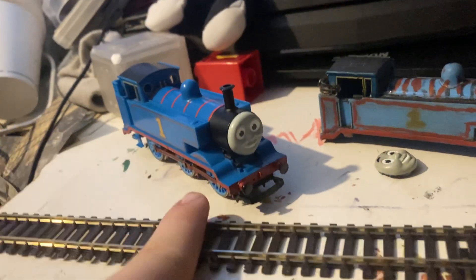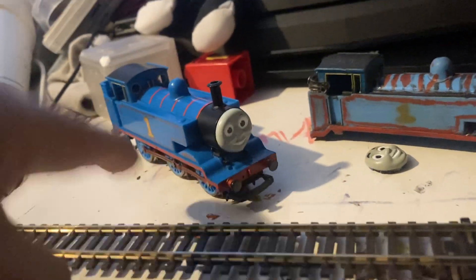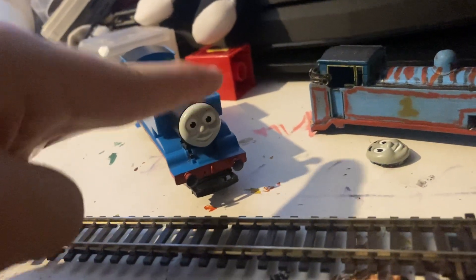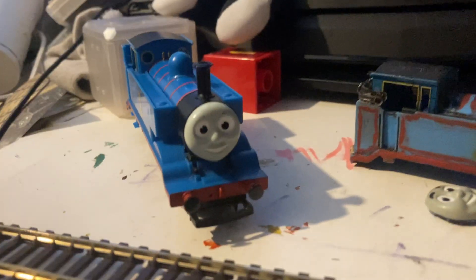This bit here is from the old shell — look at how faded that is compared to the new shell. That was a sun-faded Thomas, you could easily tell. That's the old shell and it's going to be a keepsake. This new one is going to be kept in pretty much pristine condition. I love this guy.